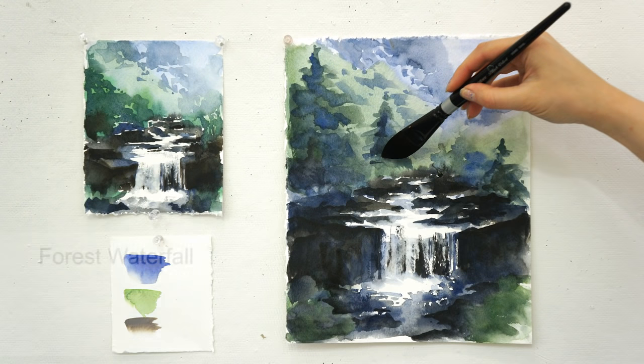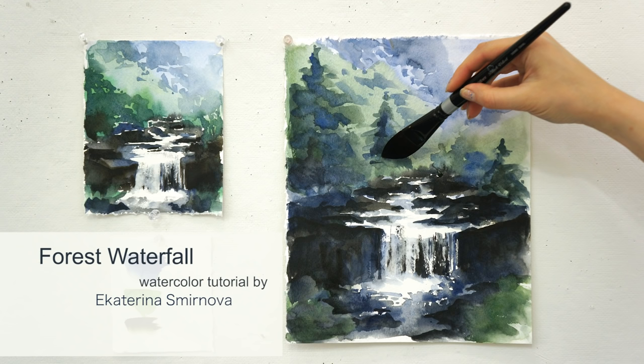Hello watercolor painters! My name is Ekaterina Smirnova and this is an advanced lesson on how to paint a forest waterfall.